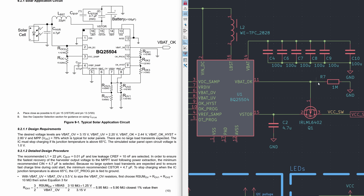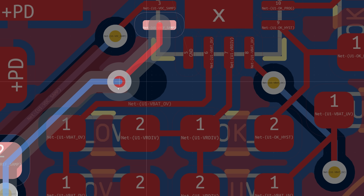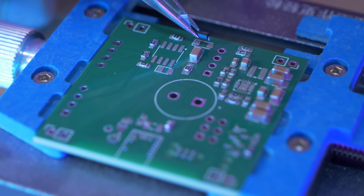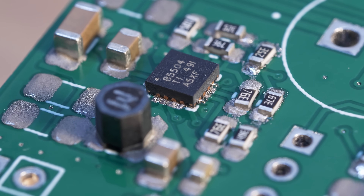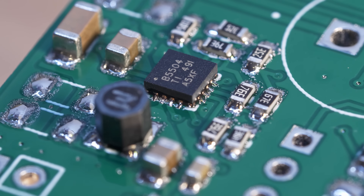So after drawing out the schematic and laying out the PCB, I sent the board over to be built and waited a couple of weeks for them to arrive. Boards and stencils delivered, I pasted solder over the solder pads and placed components one at a time. Then comes the most satisfying part of the whole process — the hypnotic phase change of solder paste.